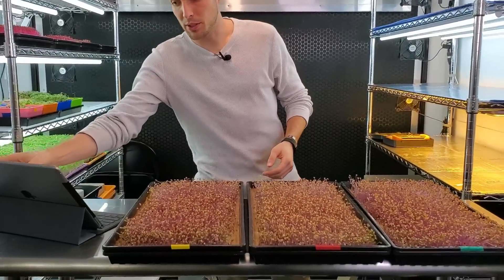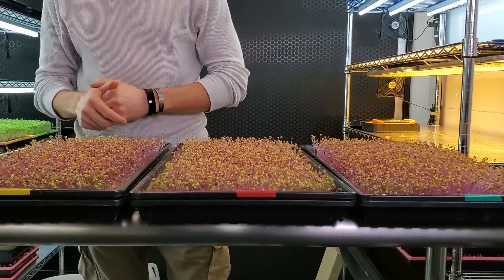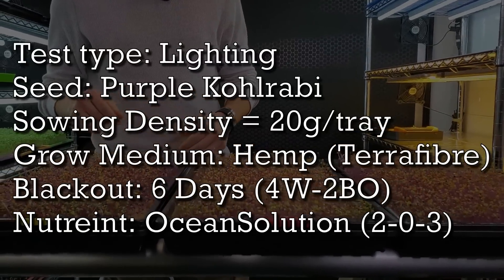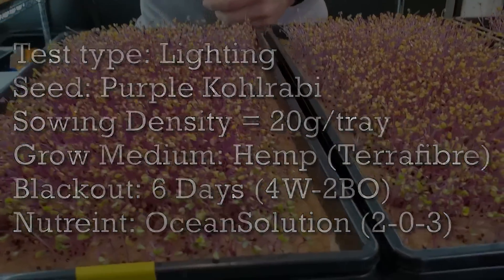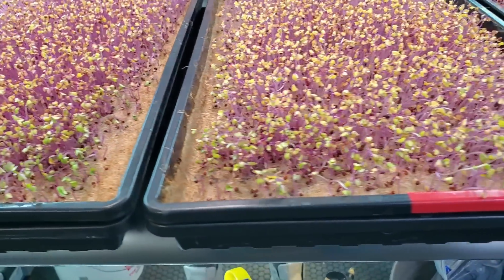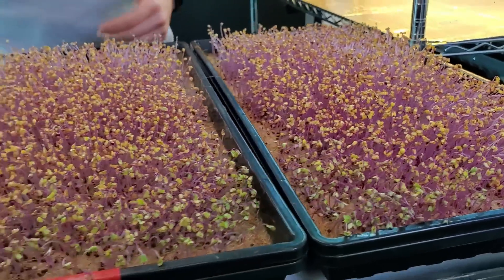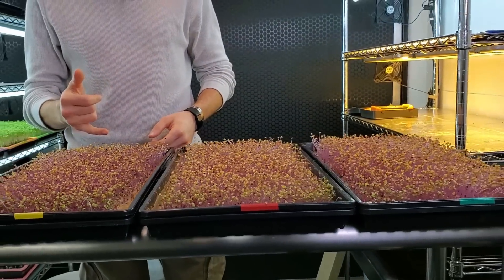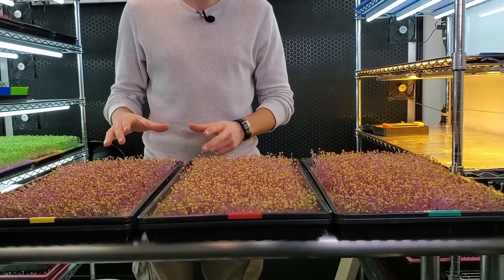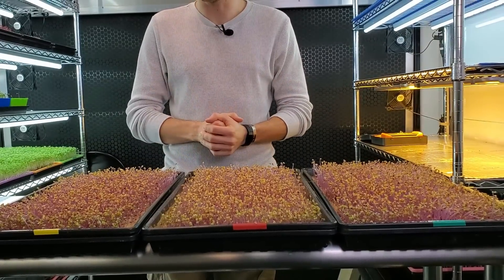Let's quickly talk about the crop and what we're doing. We have three trays here, each one seeded with 20 grams of Purple Kohlrabi per tray. They are all grown on a medium called Terra Fiber, which is a hemp hydroponic mat. It has no nutrients in it and we add the nutrients to it. So far everything has gone through four days of weighted germination and then two days of blackout time. We have not introduced these to light or nutrients yet.